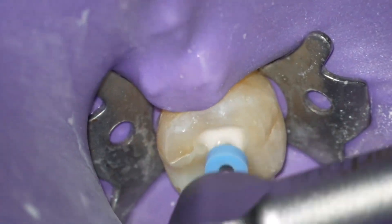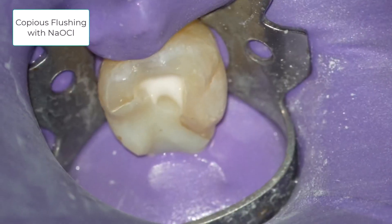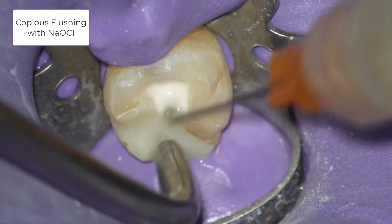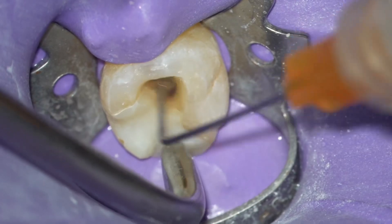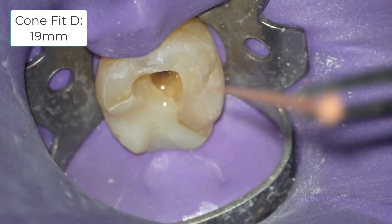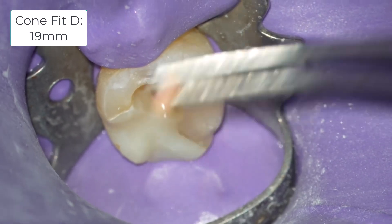It is important not to use the same file too many times in a row or push hard, which will create tip stress and possibly a separated instrument. Copious flushing with sodium hypochlorite prevents debris buildup and blockage. Cleaning and shaping has been completed in the distal canal.